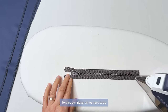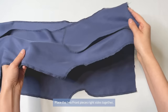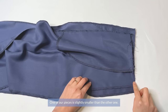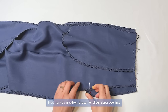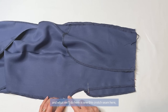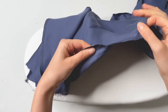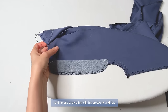To prep our zipper, lightly press it to get rid of any waviness and pre-shrink it with some heat. Place the two front pieces right sides together, matching up the front crotch seam and the notches at the waist. One piece is slightly smaller than the other. Mark 2cm up from the corner of your zipper opening, take a pin 1cm from the edge of the seam allowances, and sew the crotch seam at 1cm seam allowances. Press everything smooth, making sure it is lining up evenly and flat.